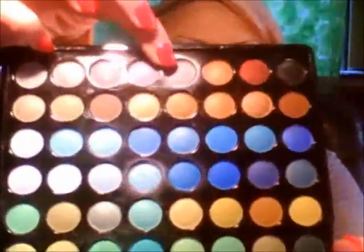Then from the BH Cosmetics 88 color Cool Matte Eyeshadow Palette, I'm going to take this medium gray and apply it above where I did the dark gray.